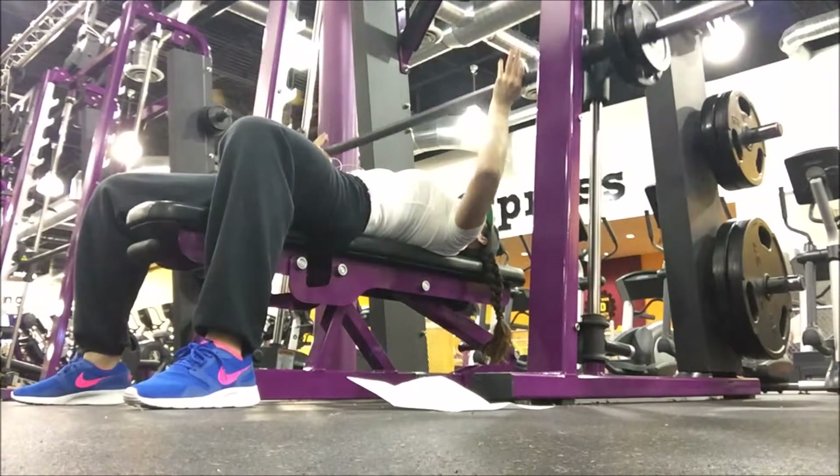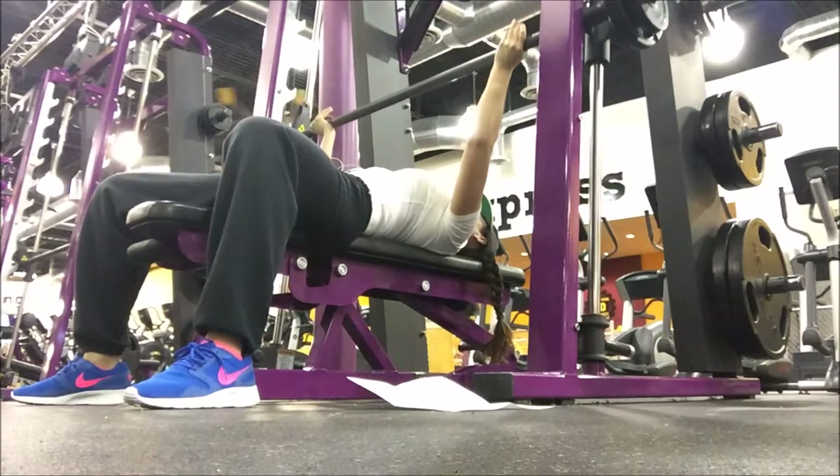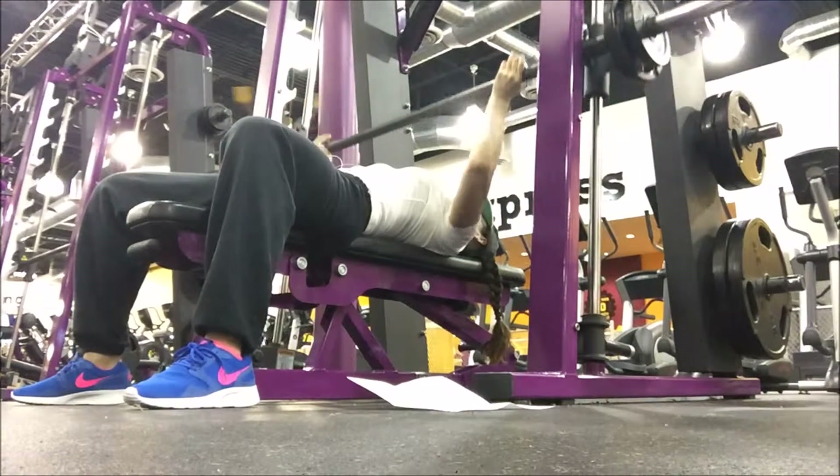Make sure that your placement on the bench is such that the bar is coming down to your sternum, about three inches below the nipple line.